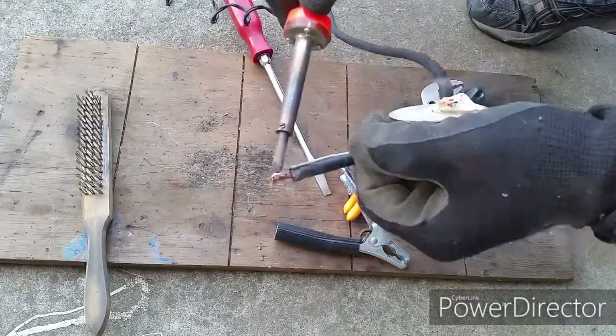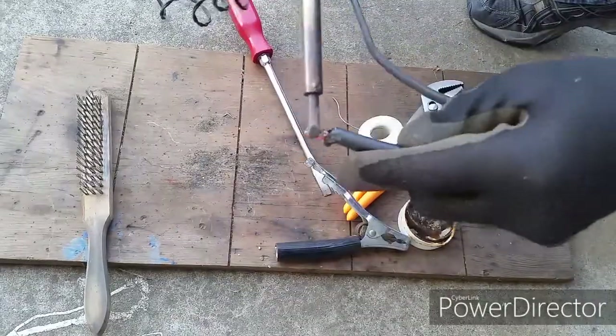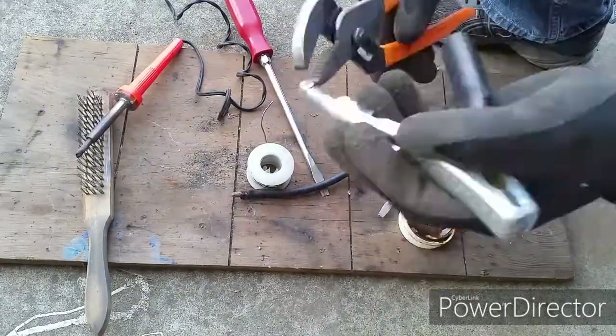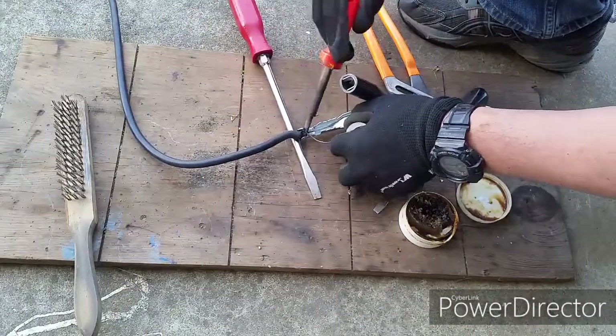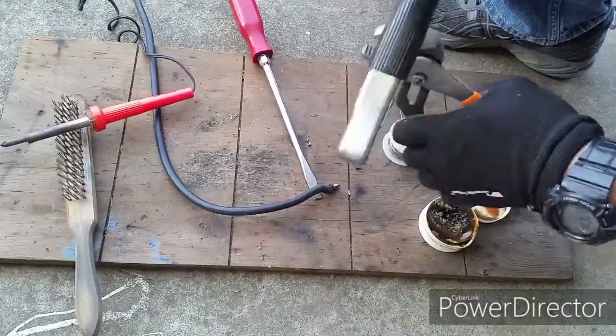Go ahead and apply some flux to the copper wire for soldering. Once you have a good amount of flux on the wire, go ahead and feed it into the clamp.